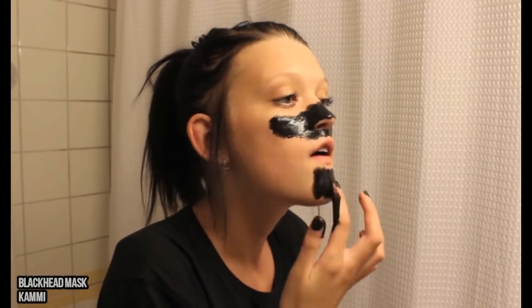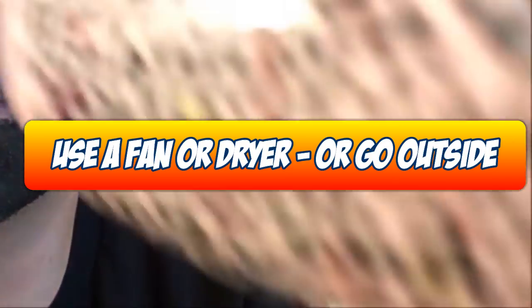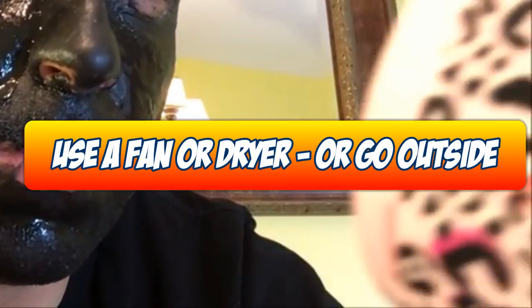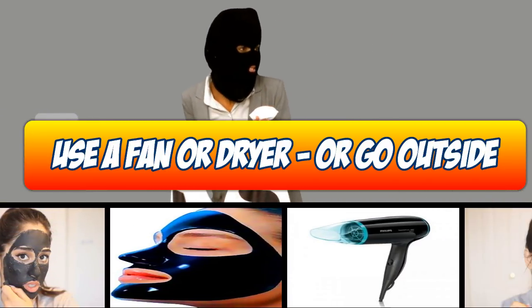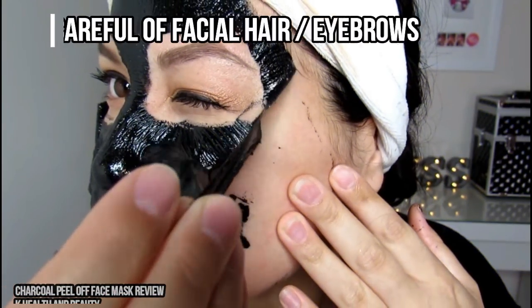You can accelerate the drying process by using a dryer or a fan, or by going outside on a warm windy day — just don't scare the neighbors. Helpful tip: avoid putting the mask on hair that you don't want to remove, such as your eyebrows.